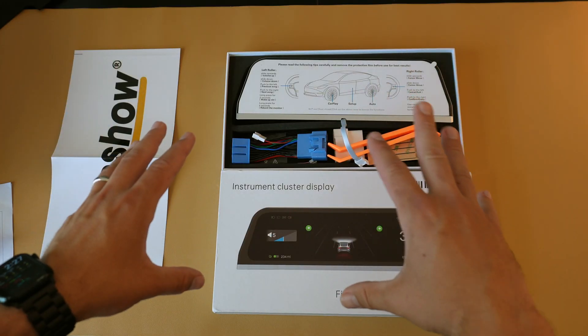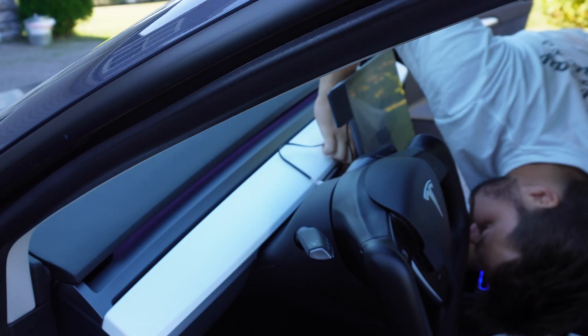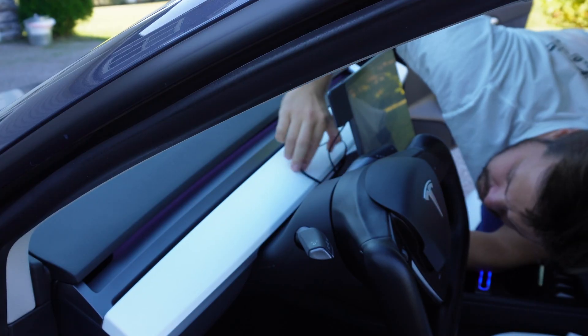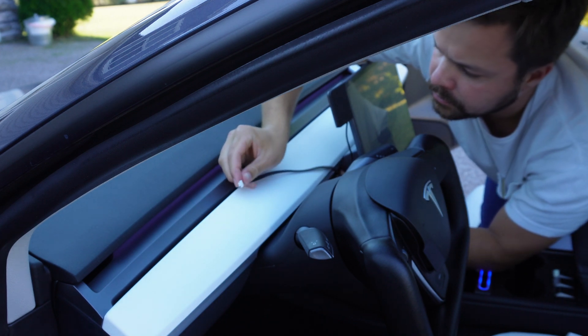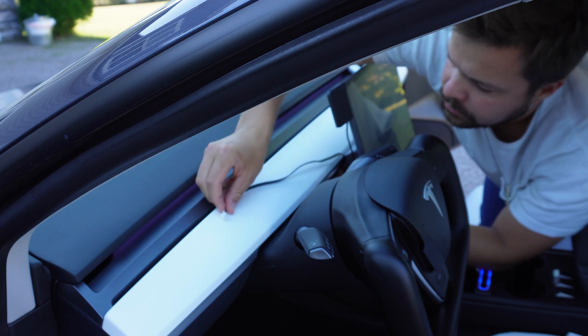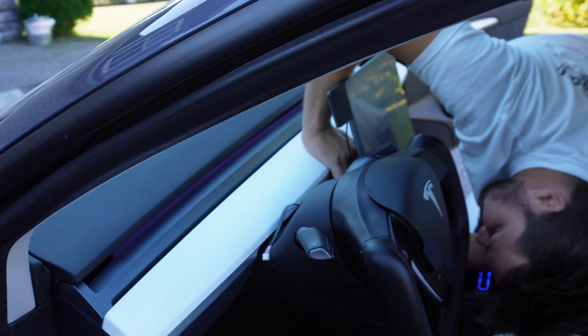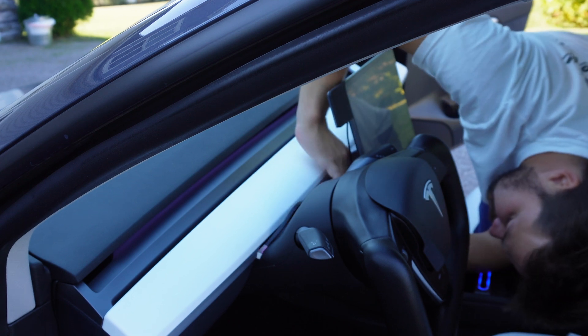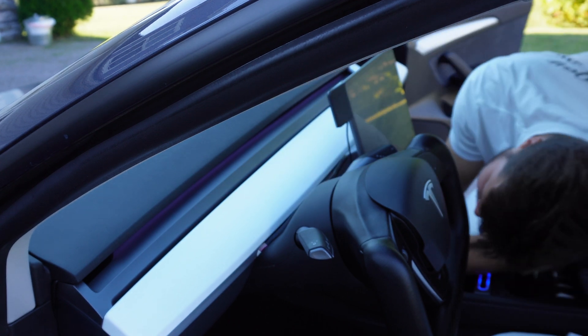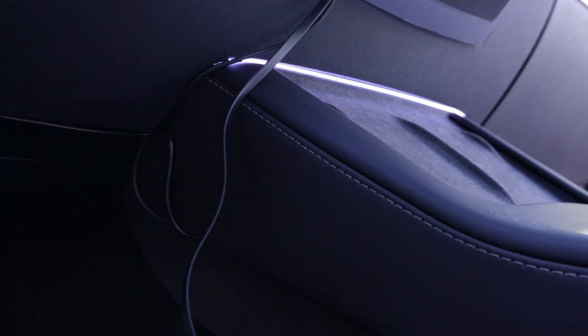Alright, that's everything that came in the box, so let's move straight to the install. The first thing you want to do is roll out the wire run that will go from the screen in the front all the way to the back where you'll be splicing in the power. Wrap this extension cord into the seam along the dash and screen, leaving enough slack to reach the center of the wheel where it plugs into the screen. Route it down along the side of the steering column and then along the seam that runs beside your center console — feed it in and hide it as much as possible.